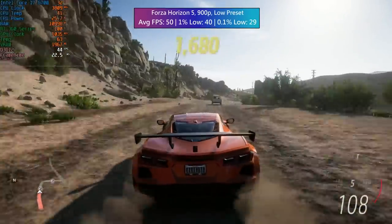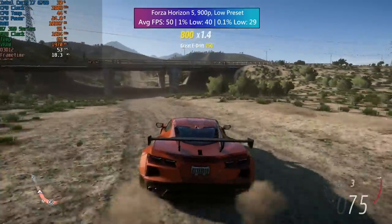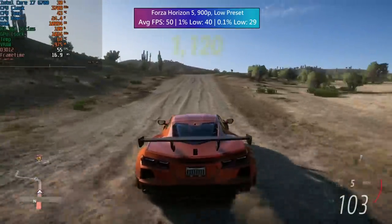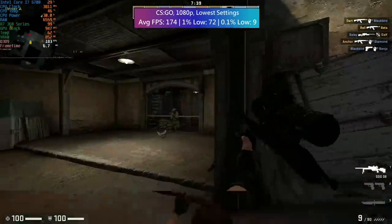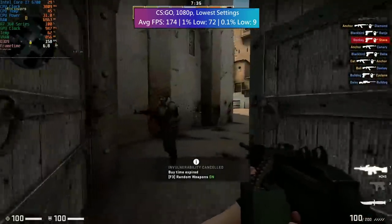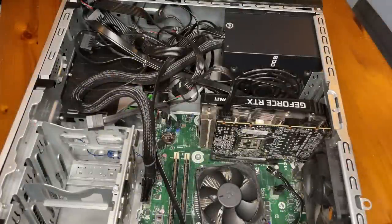Forza Horizon 5 with the R7 360 also ran pretty well to be honest. It is noticeable that the card is maxing out pretty much all of the time, but it runs fairly cool and quiet, which is a bonus. Forza Horizon 5 doesn't look too bad at 900p with the low preset. CSGO is of course more reliant on CPU power so it will run fine here, but it will be interesting to see if a faster GPU will actually improve the frame rate.